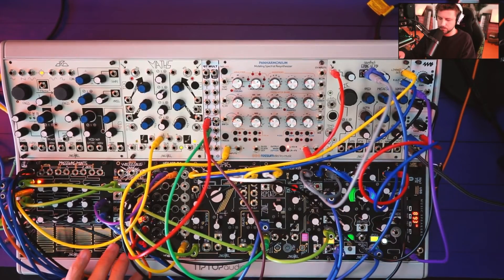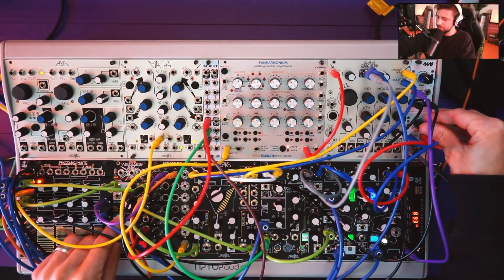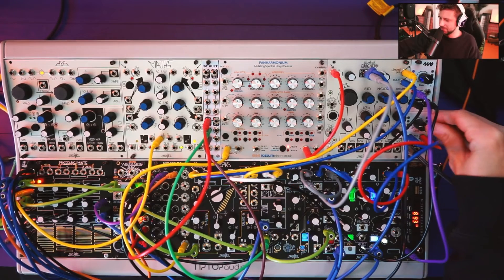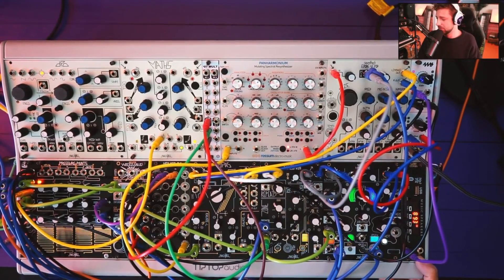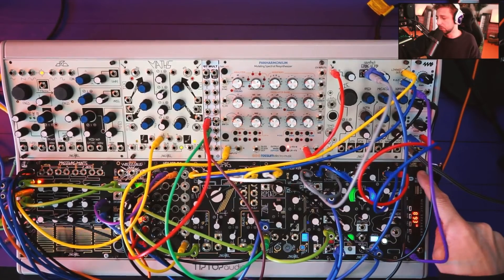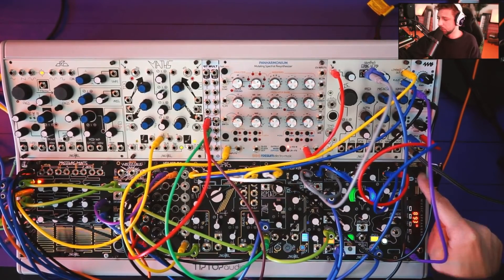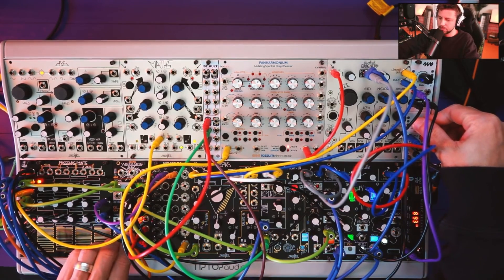Thanks for joining me on this little excursion into FM radio sampling and the modular. If you have a modular, pick up this little Tesseract — it's called the Low Coast, I should have mentioned that earlier. It's about $40 shipped, a great noise source, and with some of the Make Noise stuff and other effects modules it's a lot of fun. Hope you enjoy this one — catch you in the next one!